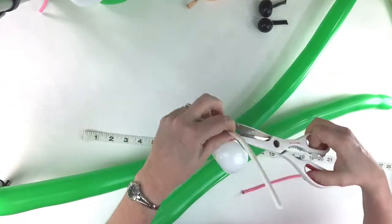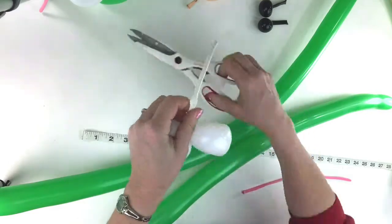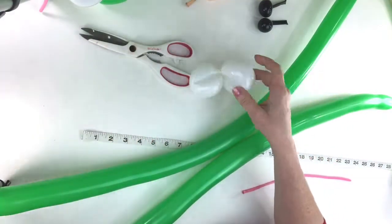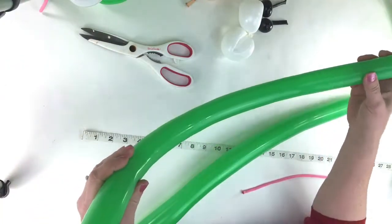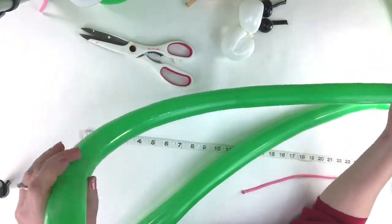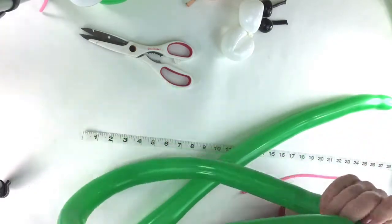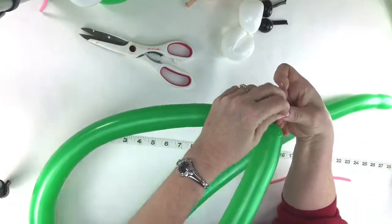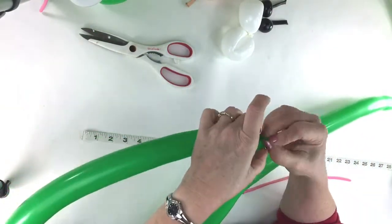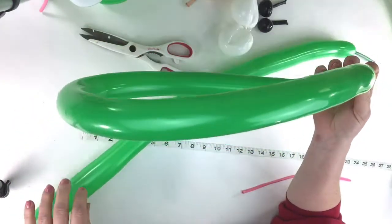The first thing you should do is get your eyes done because that kind of holds everything together. After you have that done, pick up your lime green or spring green 260 that's blown up all the way to the end. You're gonna tie this together - if it's a little mushy like it should be, just take the little bit of an end, mush it down and tie it together like that.